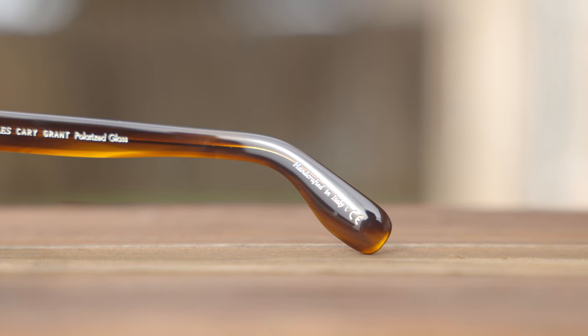They're also handmade in Italy — it says here in the inner right earrest, handcrafted in Italy, which is really cool. The build quality is very, very good. Everything just feels very premium and nice. They also have very nice all-metal hinges, which feel great when opening and closing them.